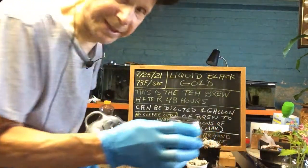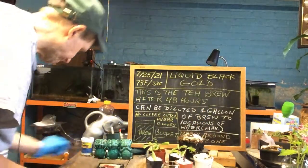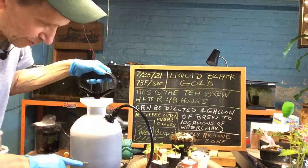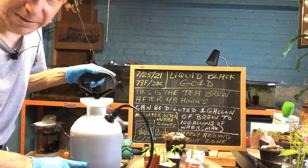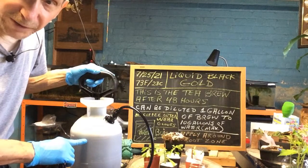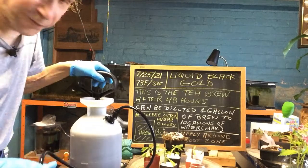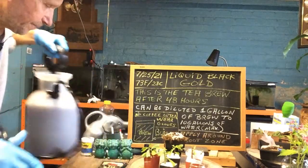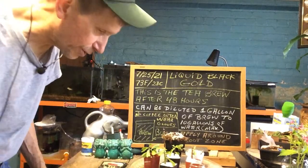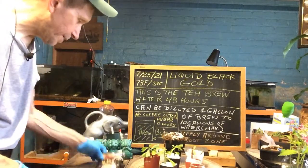So that's your black gold. When I do my plants, I put the brew in a one-gallon sprayer. For my bonsai trees, I mix half a gallon of the brew with a gallon of water that's been sitting out for 48 hours to get all the chlorine out. You can do that while you're doing your brew. If you put an air stone in there with an air pump and let it bubble, it'll help all that chlorine come out.